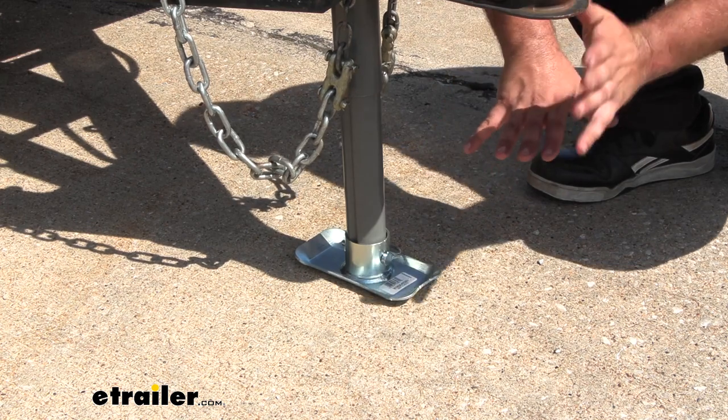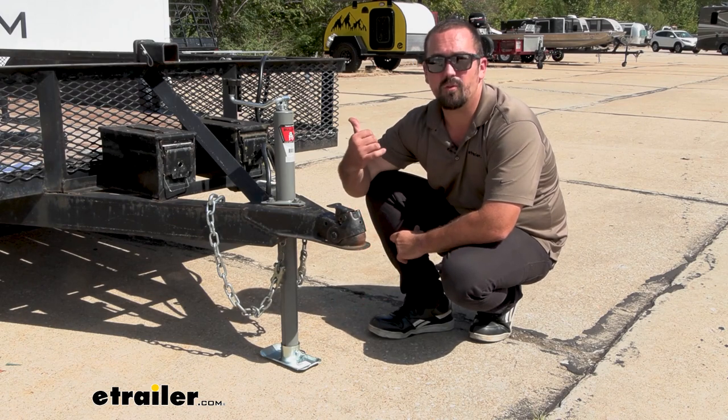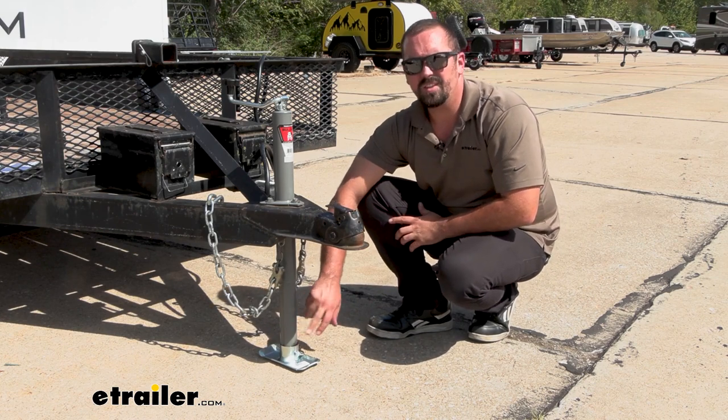This is going to be a nice easy way to give you solid footing for your trailer. This footplate is rated for 5,000 pounds, which is going to be plenty for our trailer that we have here. And this is going to evenly distribute that weight out from this pipe, which is going to be a 2-inch.